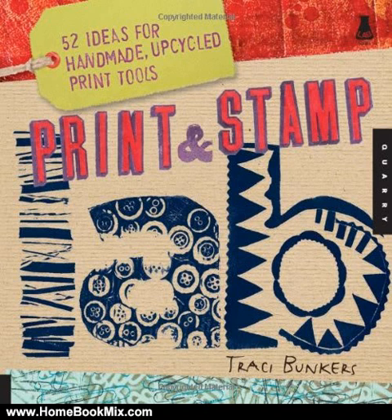In this book, she shows readers how to see overlooked, everyday objects in a new way, and how to MacGyver them into easy-to-use printing blocks and tools. Readers learn to create 52 print blocks and stamp tools, all from inexpensive, ordinary, and unexpected materials.